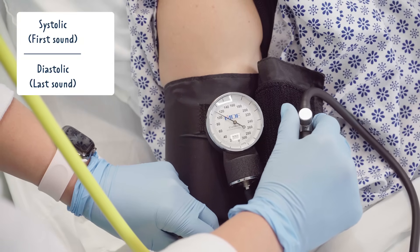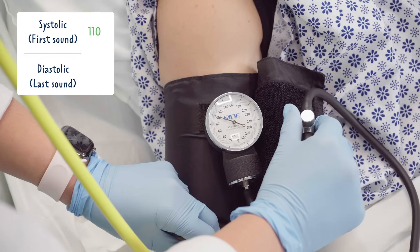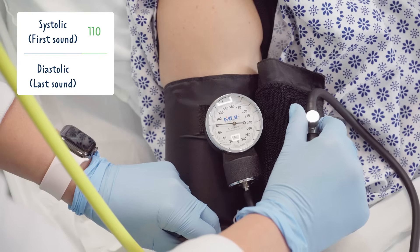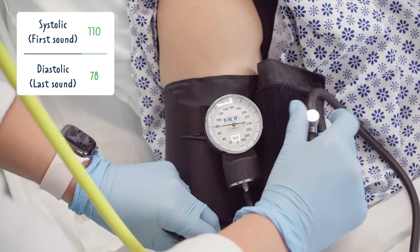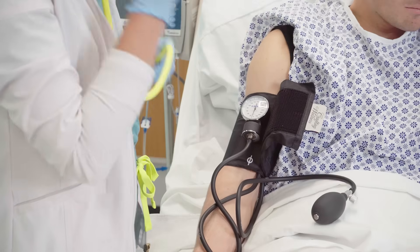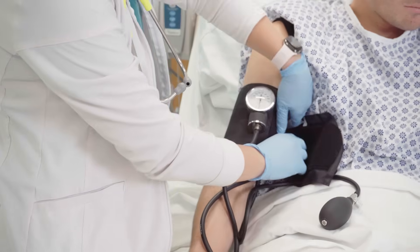The first sound you hear is the top number, or the systolic pressure. The last clear sound you hear is the bottom number, or the diastolic pressure. After you hear the last sound, you can completely deflate the cuff and remove it from the patient's arm.